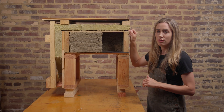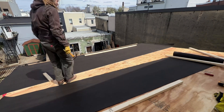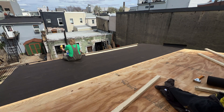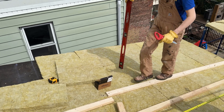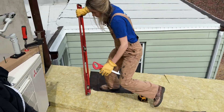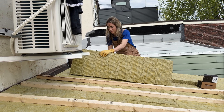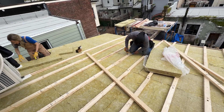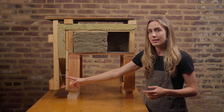We have some conventional tar paper here, which again we're trying to avoid petrochemicals — this is one compromise. Before we lay out our two inches of Rockwell comfort board insulation, which is going to be continuous with no break across our entire roofing surface, and as you can see it also meets and is continuous for our siding system as well.